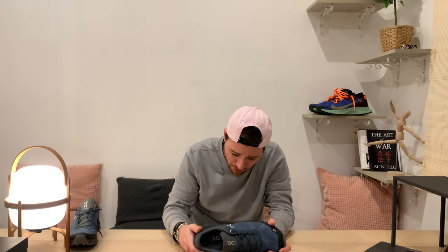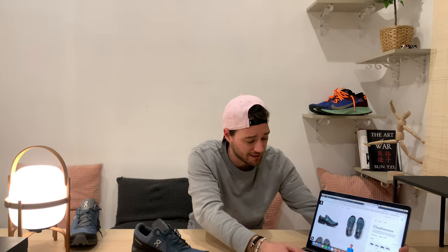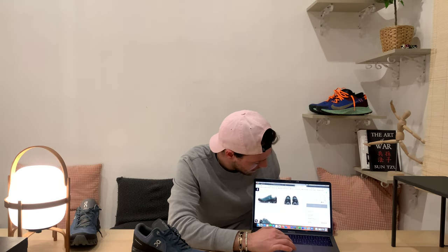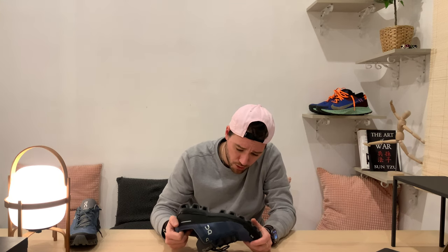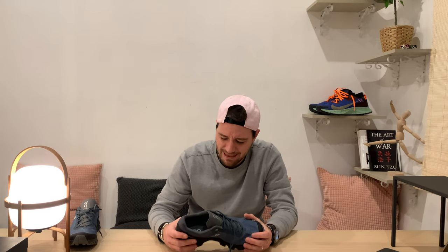I doubted a little bit whether getting the shoe was a good idea. I was surfing the On Running website for some time — they have lots of information and comments. All the comments on the website are great, like 'wow, amazing shoe, amazing cushioning.' I saw other reviews on YouTube too, all types of reviews, but I think I have a different opinion than everyone else.